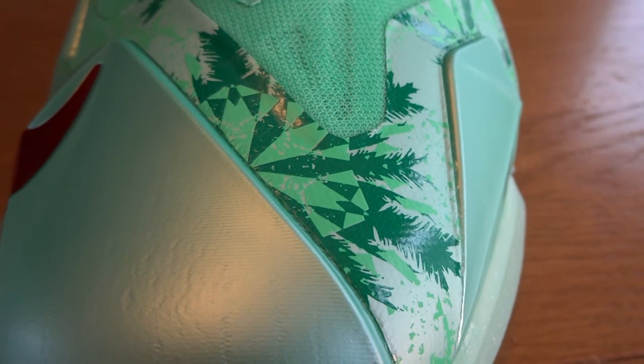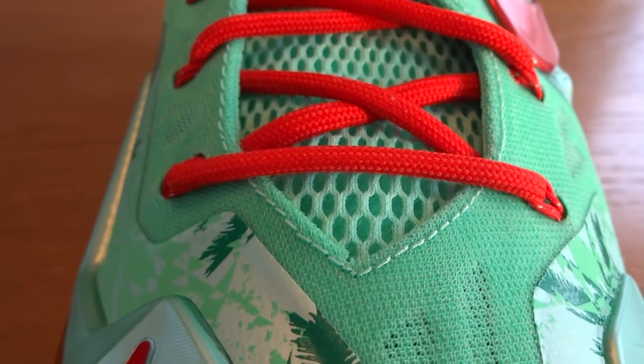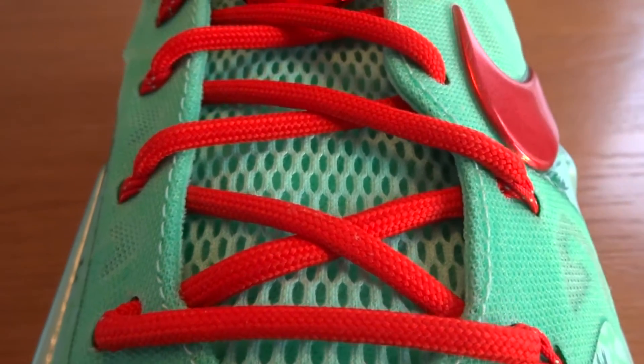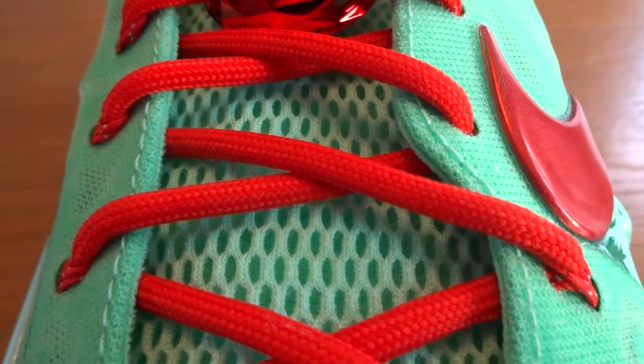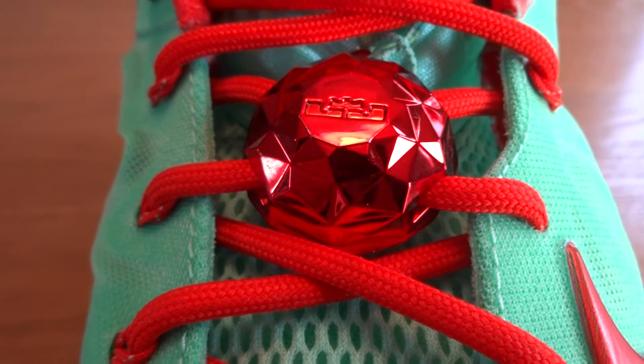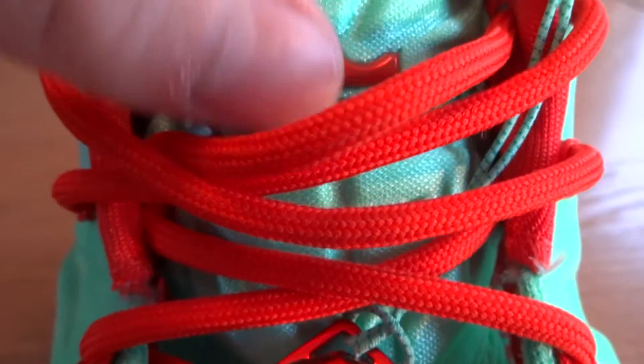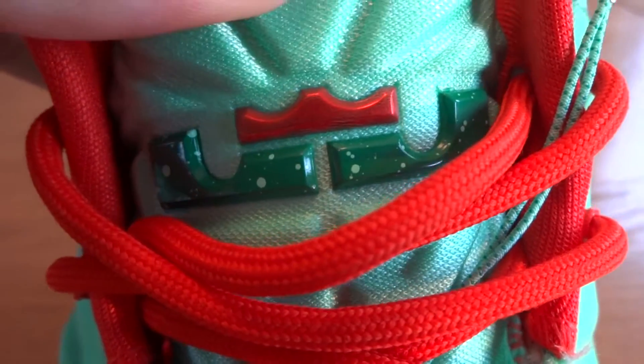Moving up, you have your green glow Hyperposite once again with the same snowflake and palm leaf print on the synthetic underlay. Moving up, you have arctic green mesh. The tongue is entirely arctic green mesh with light crimson laces as well as light crimson Flywire. On top, you have your metallic red LeBron James Christmas lace lock.